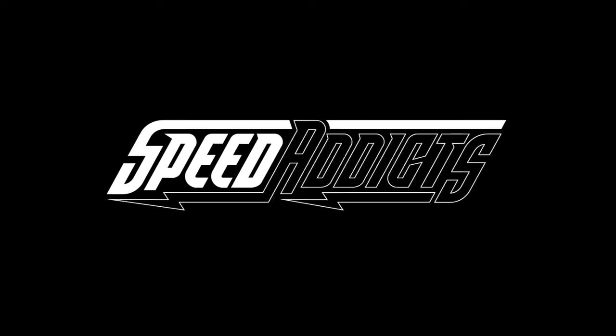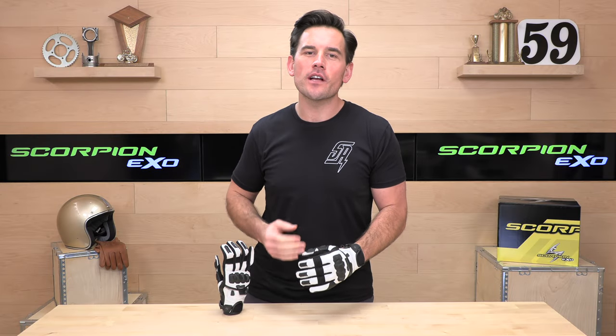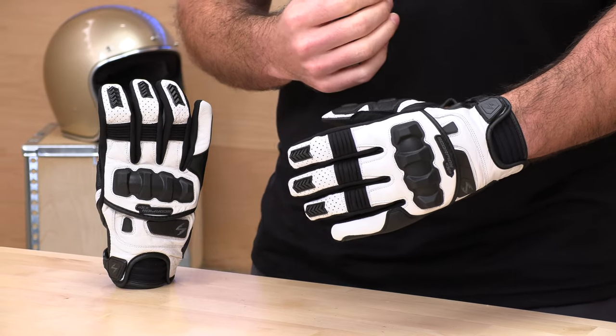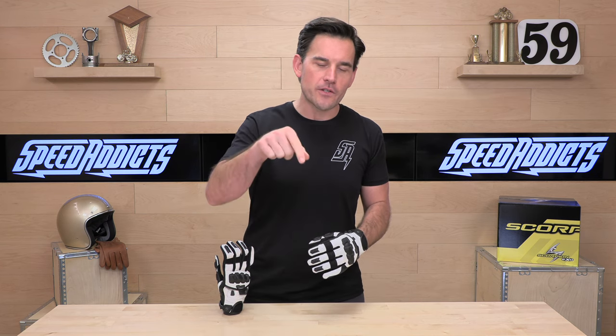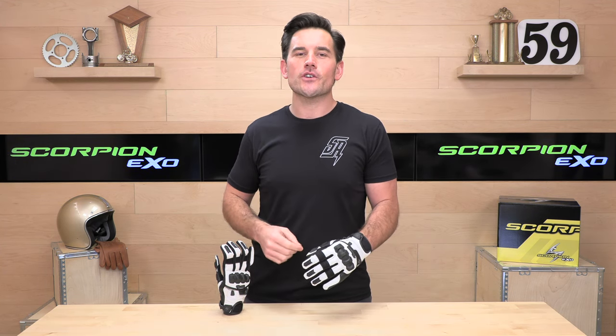Chad here with Speed Addicts, the best growing gear site on the web, and today we're going to unbox this Scorpion Claw 2. Before we jump in and tell you all about this glove, go ahead and subscribe — that helps us keep bringing you the best gear reviews in the whole universe. And if you decide you'd like to purchase a set of gloves from speedaddicts.com, there's a link in the description below to shop for these or any other parts or gear you might need for your next two-wheel adventure.